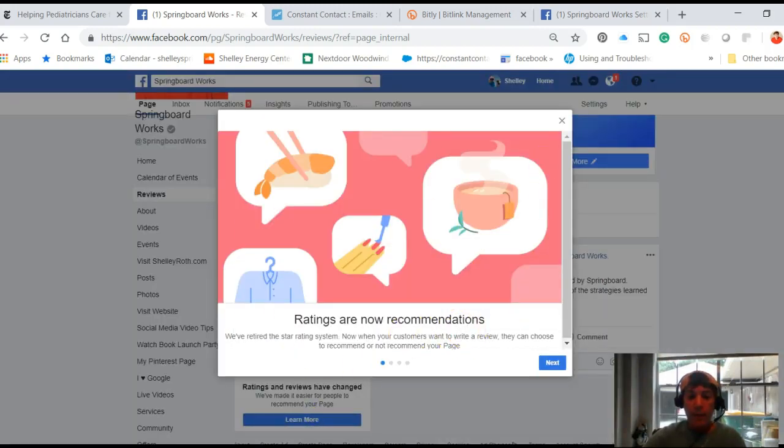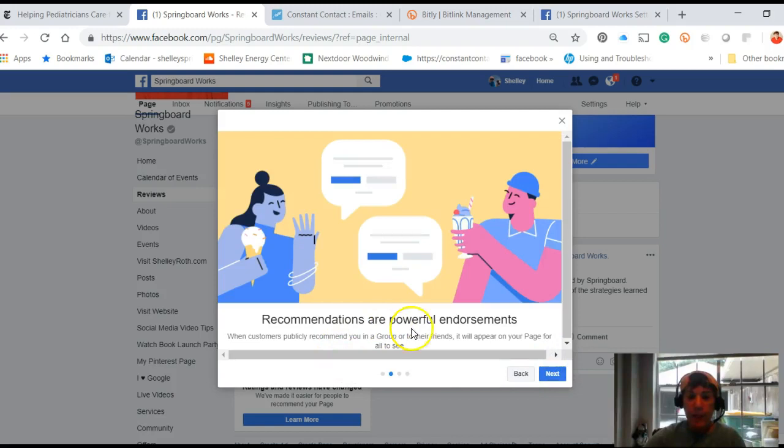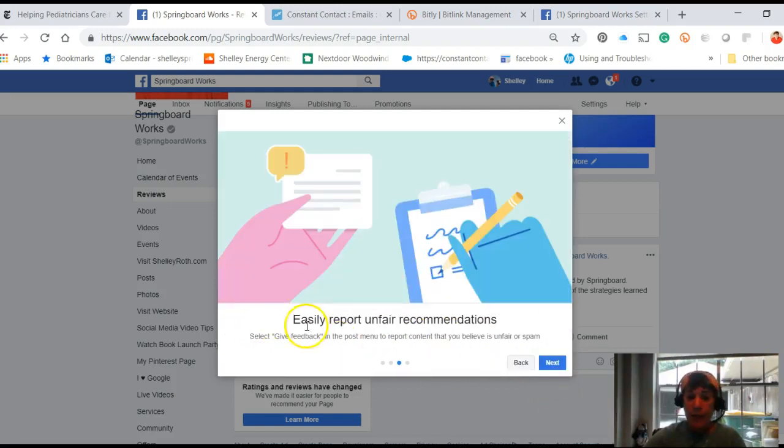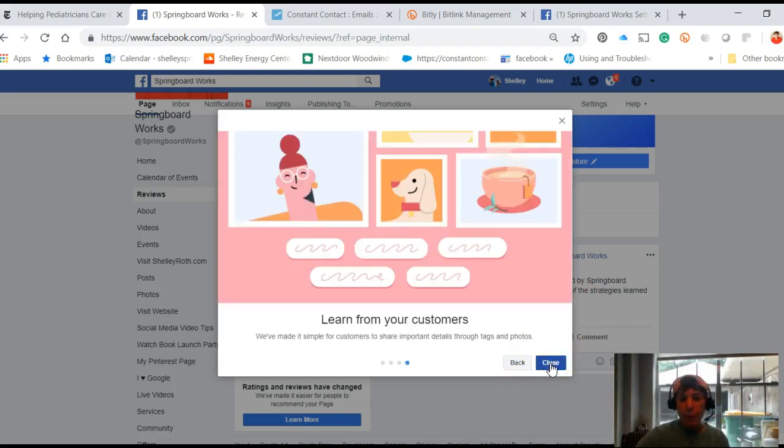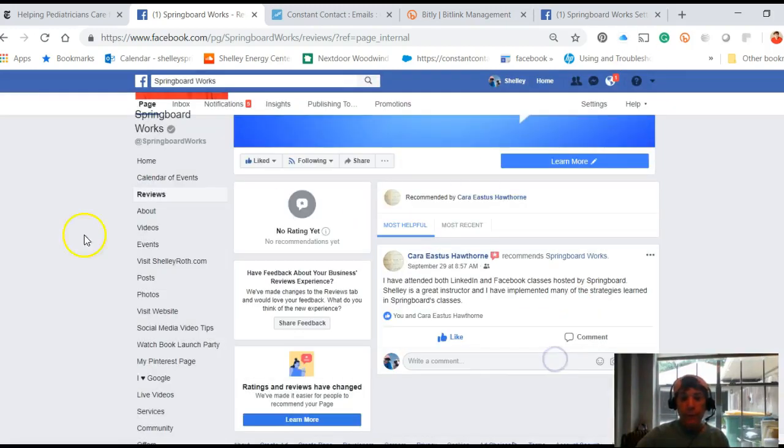There's a learning area in the reviews section — ratings are now called recommendations, which are endorsements. Here's the cool thing: you can easily report unfair recommendations. I think this is huge — a lot of businesses I talk to feel they were unfairly reviewed, so now you can report if something was unfair. That's really good news, and I'm excited because I don't need a physical location and now I can have reviews turned on.